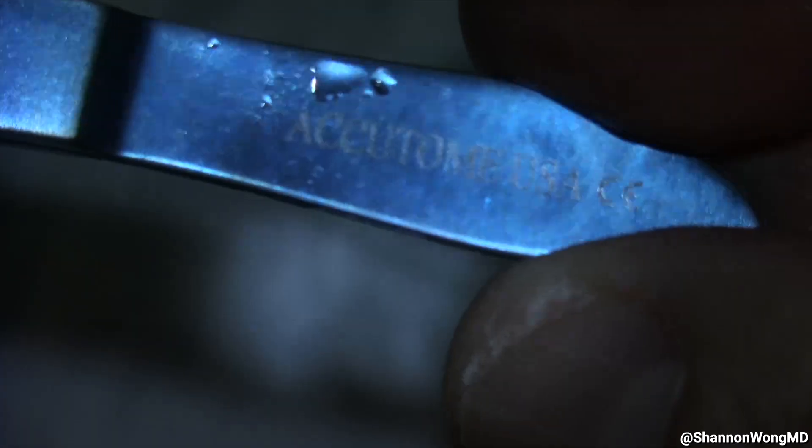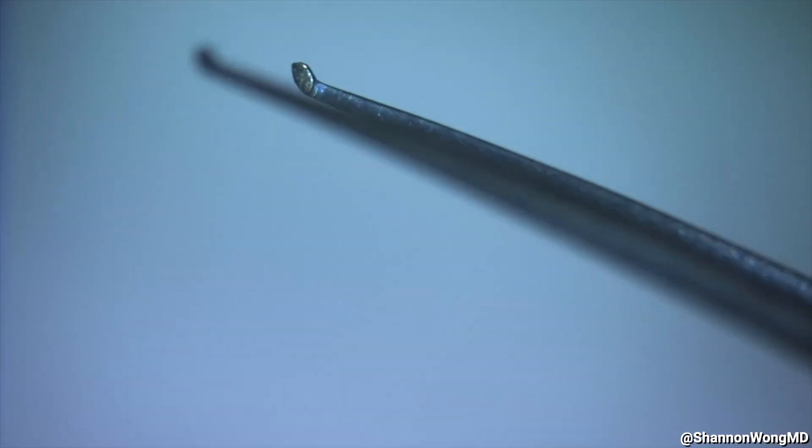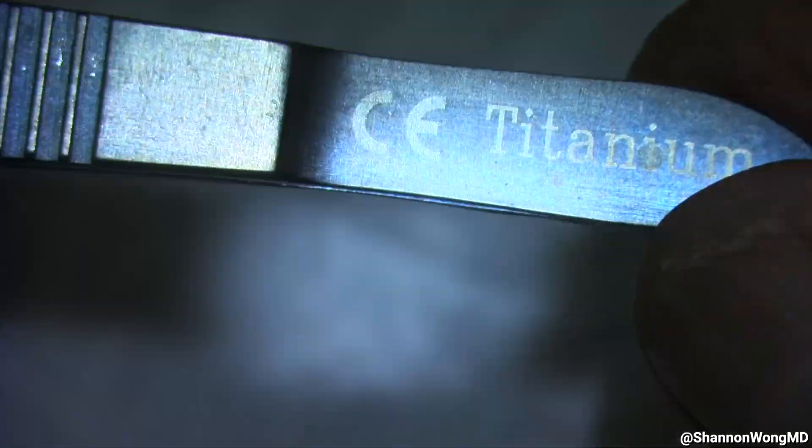For routine cataract surgery, we use Kelman-McPherson tying forceps purchased from Aurora Surgical. When toothed forceps are needed, we use a 0.12 forcep purchased from Acutome or Microsurgical Technology. You can see in this video the design of the teeth and foot plates at the tip of the 0.12 forceps, which work beautifully. Additionally, at times we do use Utrata forceps to perform capsulorhexis, and these capsular forceps are usually purchased through either Bausch & Lomb Surgical or Titan Surgical.